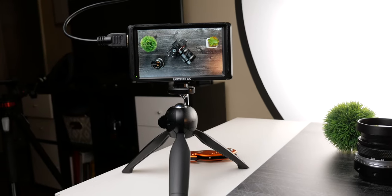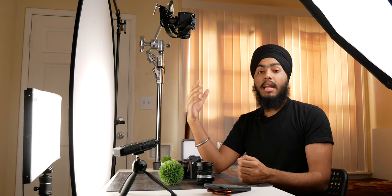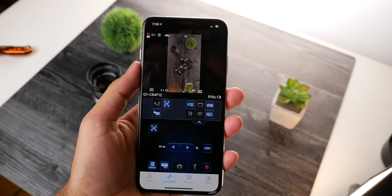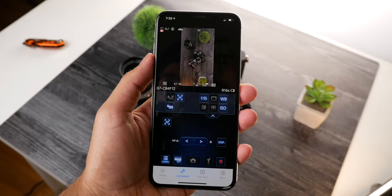Speaking of monitors, that is my tip number three: use something to monitor your video while you're recording. This ensures that things are going the way you want and gives you a comfortable experience while working. For this you can either use an external monitor, which will give you a really nice image quality to look at, or what I prefer to do is connect my smartphone's camera app with the camera — that allows me to monitor what my camera is recording and also change essential settings without having to go back to the camera every single time.